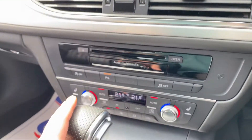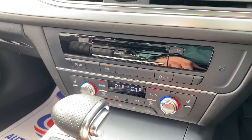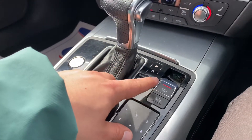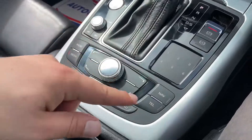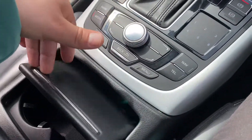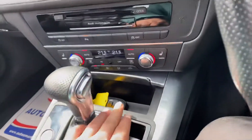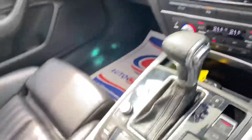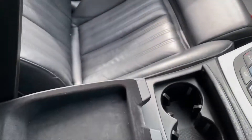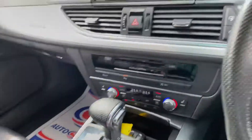Further down you've got your climate control settings and heated seats for both driver and passenger. There's an electric handbrake with an auto hold function, all your shortcut buttons, two cup holders, a small storage area, and the armrest itself has storage inside and underneath as well.